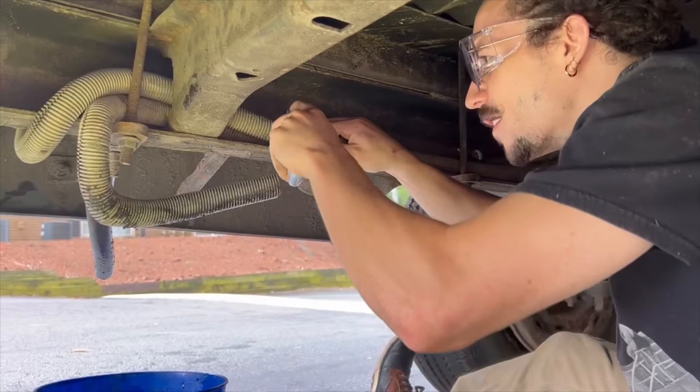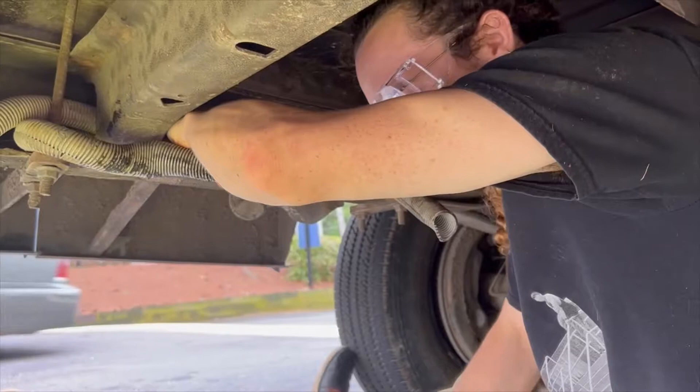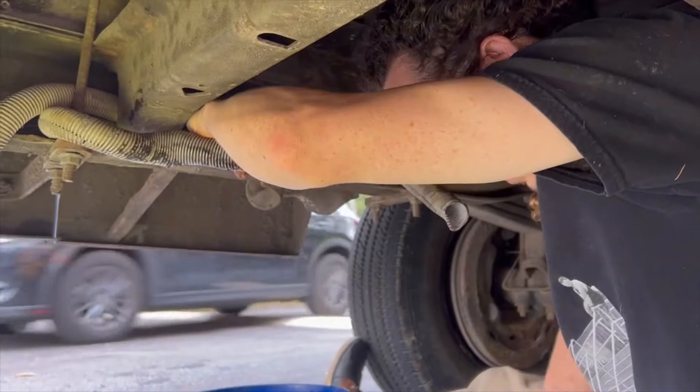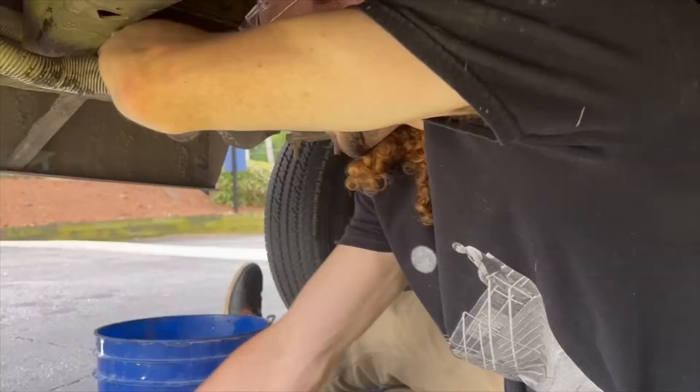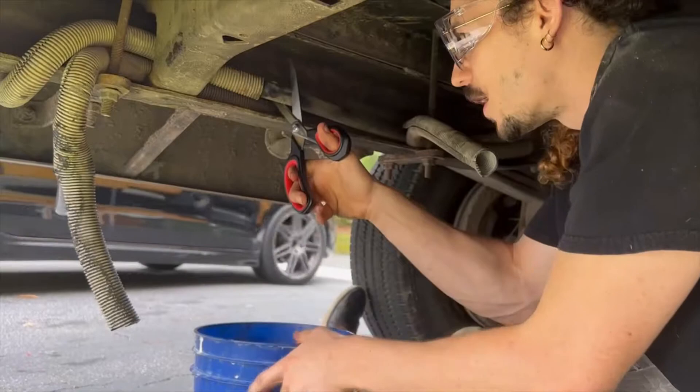First I'm gonna get this plastic coating off. I just spilled toxic goo all over me. We're gonna cut it about here — it's probably gonna spray toxic goo all over me as well.